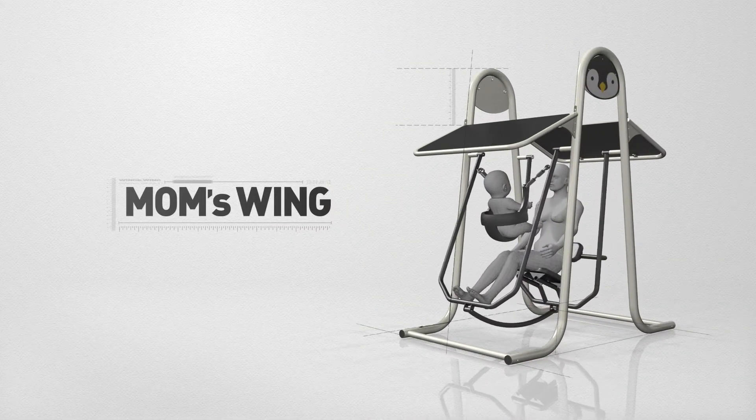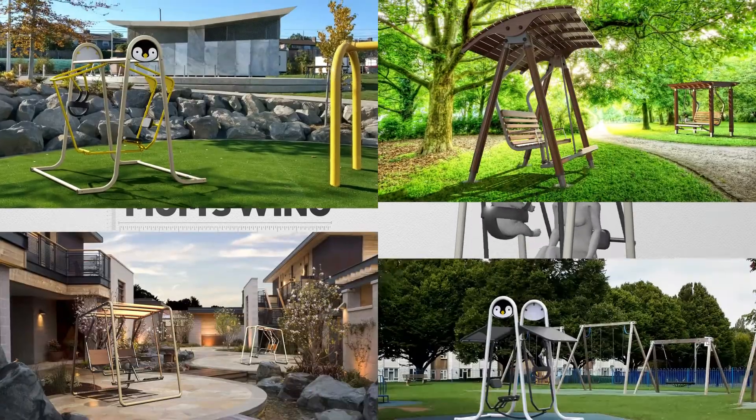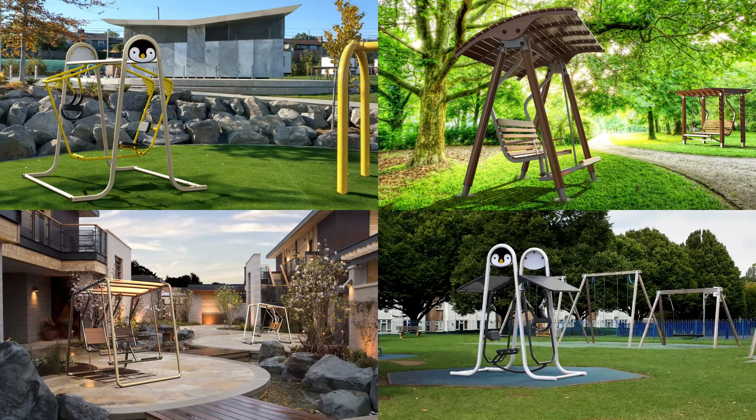Mom's Wing is another product by Design Park, developed specially for mom and child to ensure their safe rest. You can enjoy Wings Wing and Mom's Wing at any place. Design Park is with you to provide a safe and happy life.